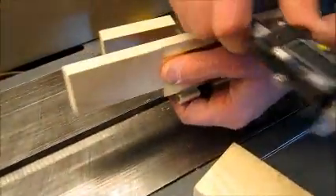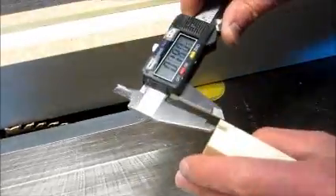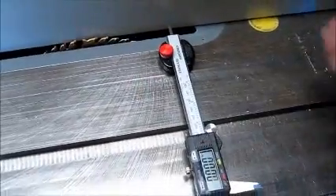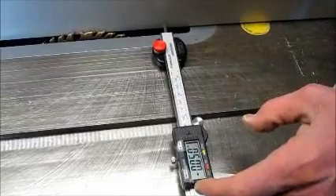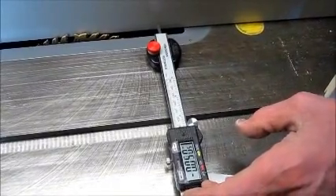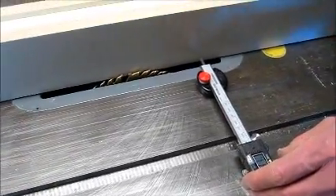The same procedure was used by measuring the depth needed, setting the zero on the calipers, and measuring what the fence was set to. The fence was moved over the correct distance. For those of you with cam lock fences, it's best to do your adjustments close to the cam due to the swing of the fence when tightening the cam.